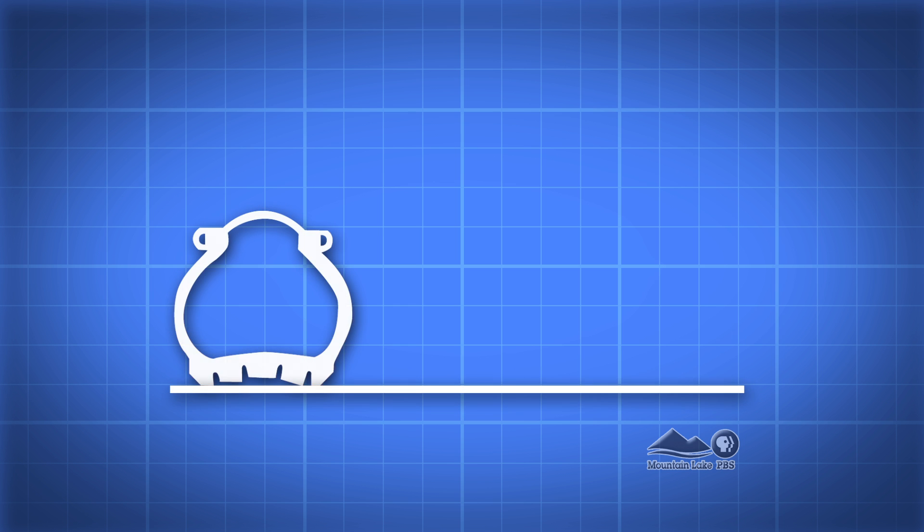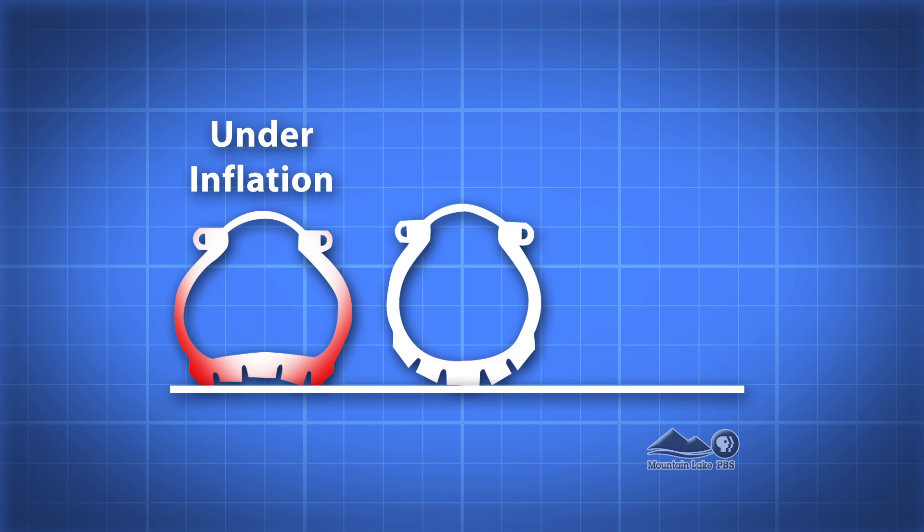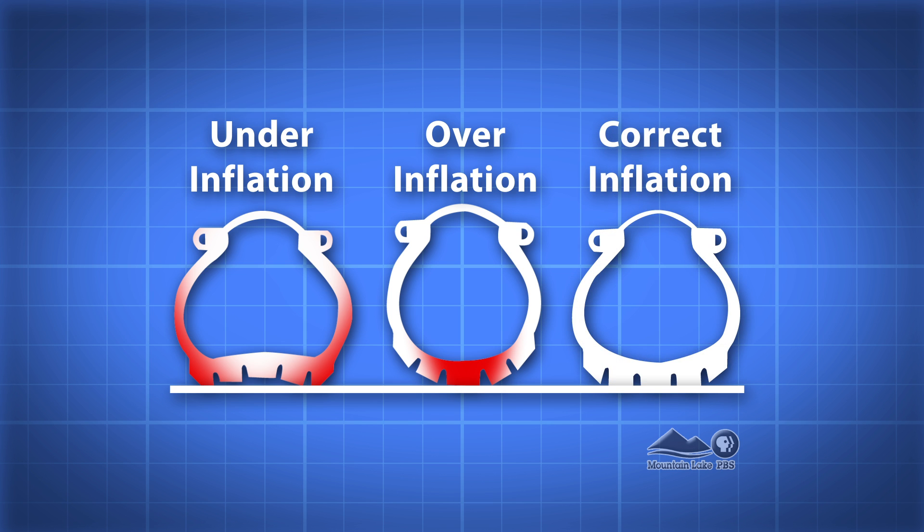If it's hotter on the sides of the tire, we'll go up in air pressure. But if it's hotter in the middle of the tire, we'll have to bring down the air pressure. So basically when all the temperatures are equal, all the tire is touching the track — it's doing what it's supposed to be doing.